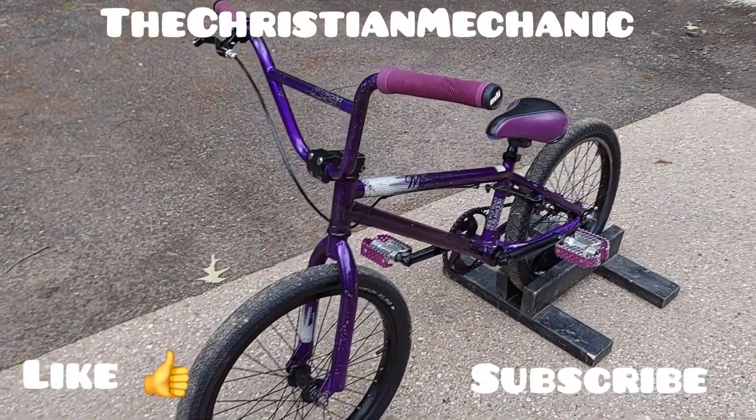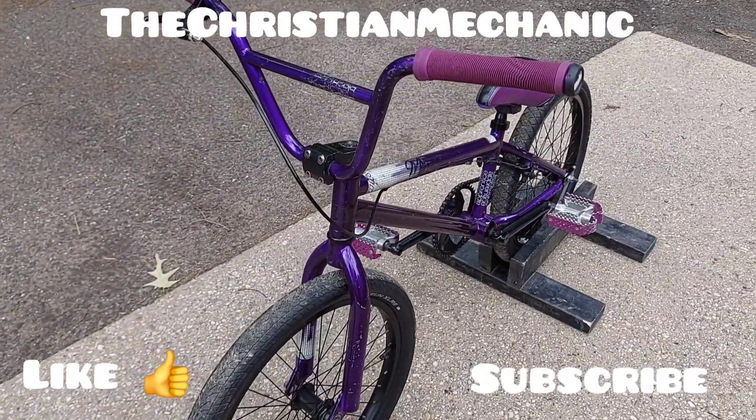Hey everyone, welcome back to the channel. Hope everyone's having a blessed day. Alright guys, got another bike for you here.